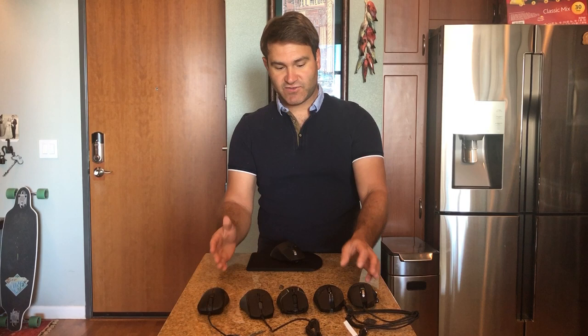So there you go — those are the five gaming mice. If you have any other questions or topics you'd like me to cover, please put them in the comments. It's a pleasure, and thank you very much for tuning in. Have a great day!